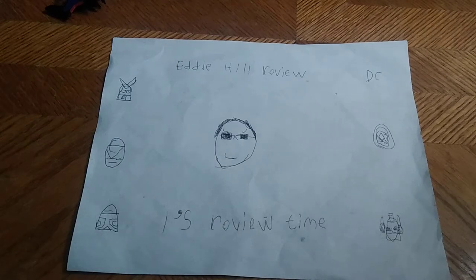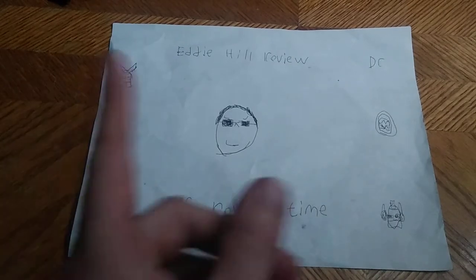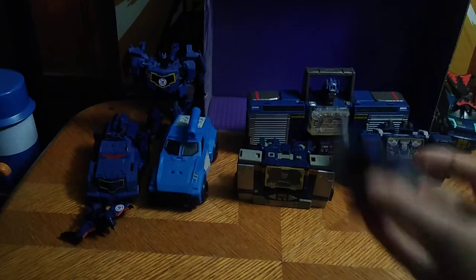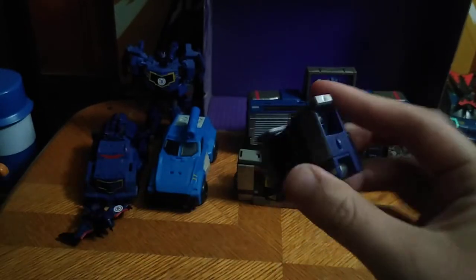Hey, what's up, YouTube-land? It's your boy Eddie Hill, the White Oak Pennsylvanian toy collector, and it's time for another Eddie Hill review. Today, we'll be reviewing Transformers Kingdoms Soundwave, which is based on the Generation 1 Soundwave boombox.